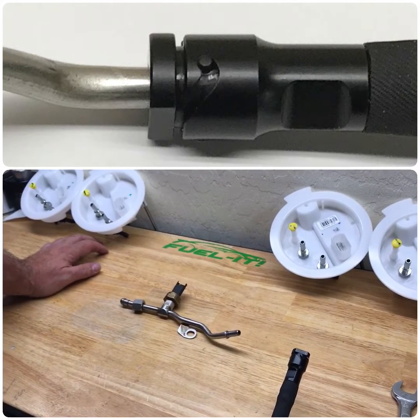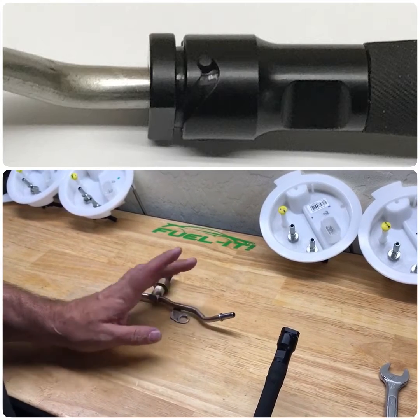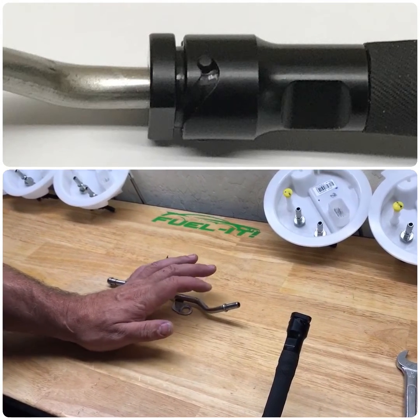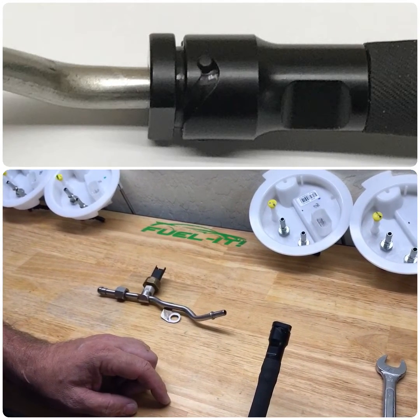Hey everyone, this is Steve with Fuel It. We just wanted to show you our new fitting for the HPFP connection, and this is for the connection on the N54, N55, and S55 cars. We're releasing this for all of our new Stage 4 kits now.